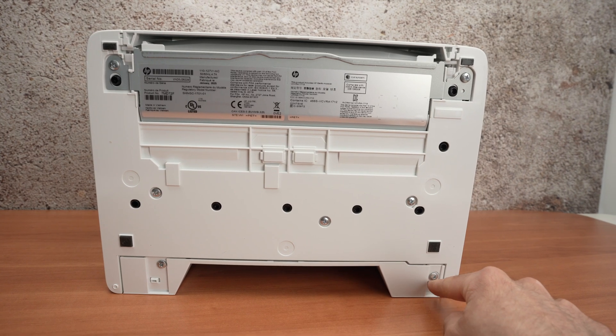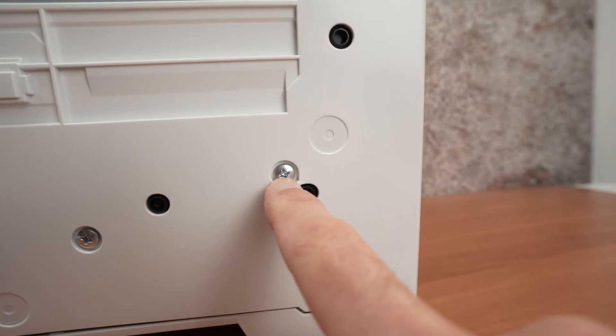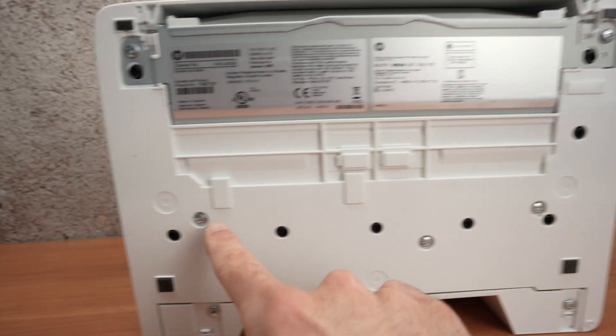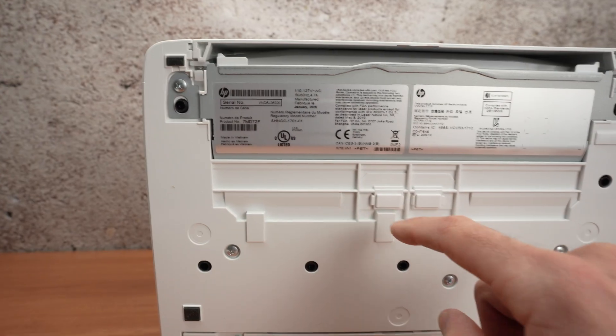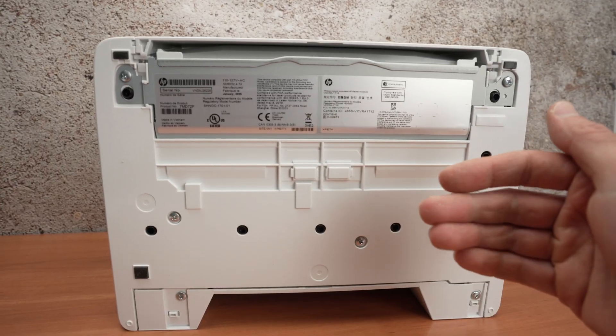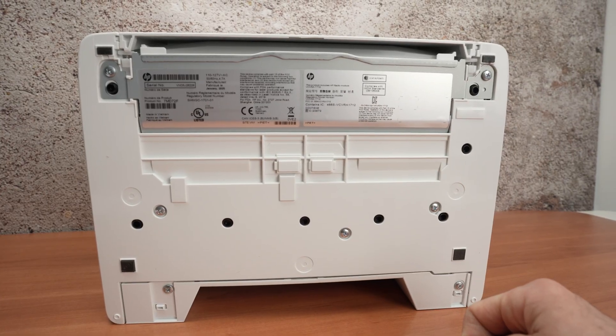You can go under the printer and remove all these screws. These are Phillips head screws — you'll need a Phillips head PH2 screwdriver. Remove them all. This panel will come out and you'll have access to the internals of the printer, and hopefully now you'll be able to extract the stuck paper.